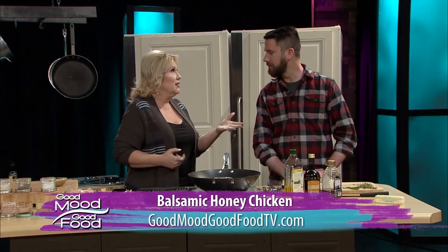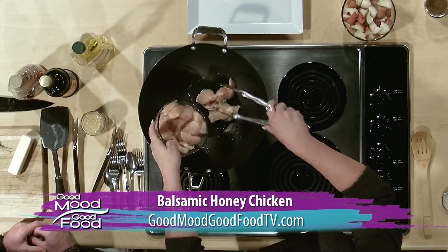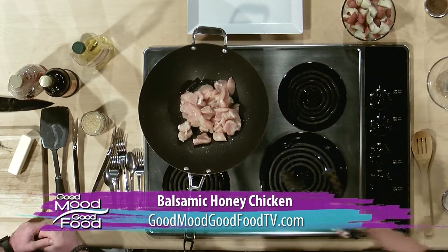So we're going to make a honey balsamic chicken. Sounds amazing. And before we get to talking and catching up — because we've not seen each other in a minute — let's start our chicken because we know it's going to take a minute. So we've got some olive oil in our pan — I say pan, a wok. One of my favorite things to cook with.